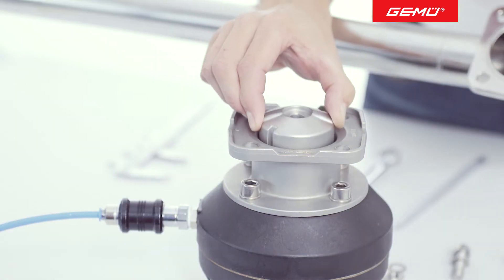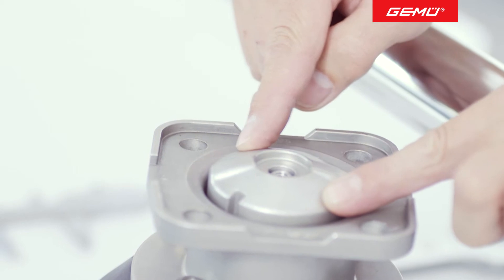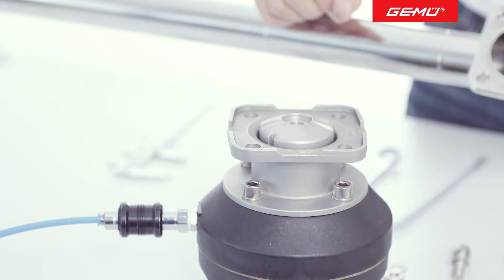This protects the compressor from being twisted. At the same time, the weir on the compressor is correctly aligned with the sealing weir of the valve body.